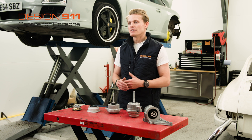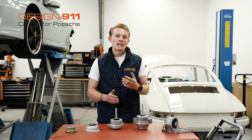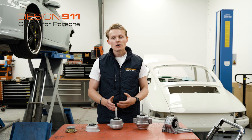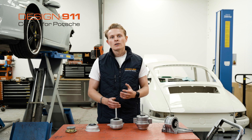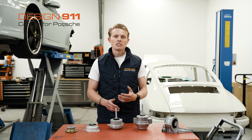Typically, engine mounts are made from rubber or polyurethane. As a result, they can wear. Fortunately, there are a few telltale signs and symptoms that you may experience.